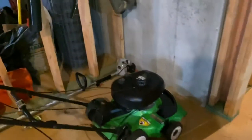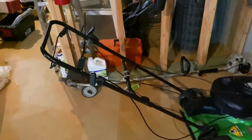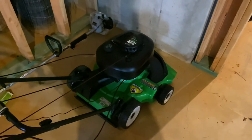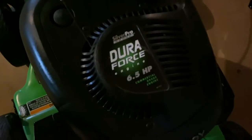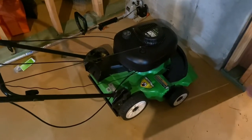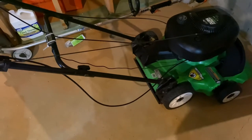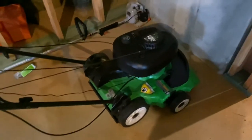Now my favorite mower brand — Lawn-Boy. Here is my very first Lawn-Boy, bought almost four years ago: a 2003 Lawn-Boy 10-323 Silver Pro Series with a Dura-Force 6.5 horsepower 2-stroke engine. This mower was featured in my final long-term video posted last week. As I said in that video, I had to repair a lot of stuff on this machine, but she's back up and running. I just haven't decreased the engine speed yet — I may need to do that sometime this week.